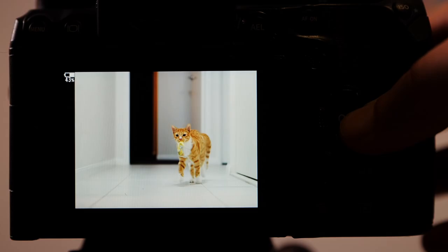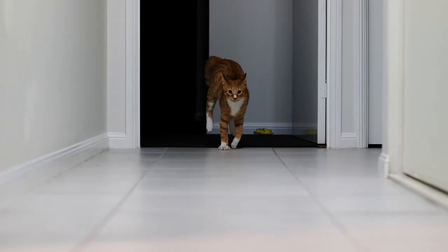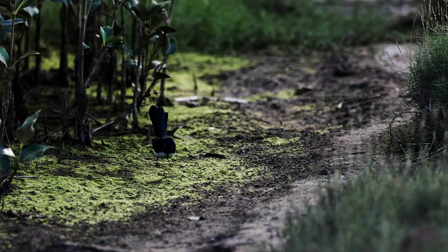The frame rates have also been increased to complement this new autofocus. You can now get up to 120 frames a second — this is without continuous autofocus. However, if you want to keep using continuous autofocus and stay tracking on birds or anything moving quickly, you can still go up to 50 frames a second with the electronic shutter.